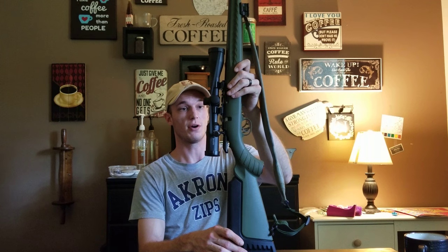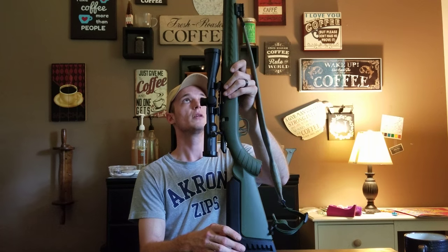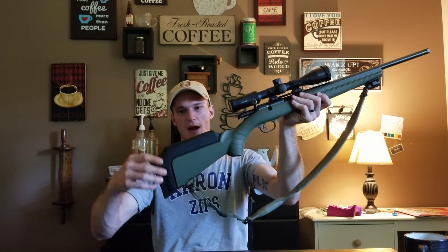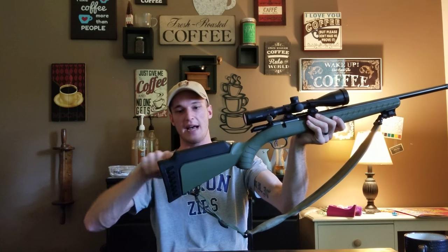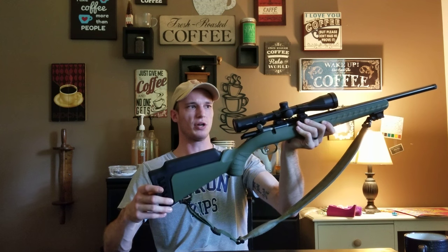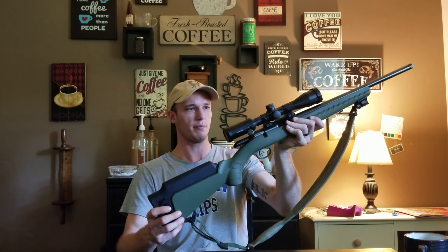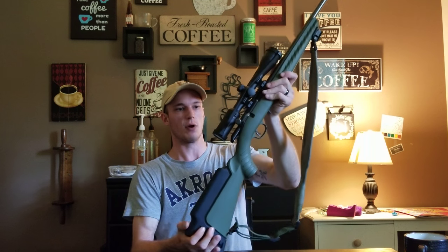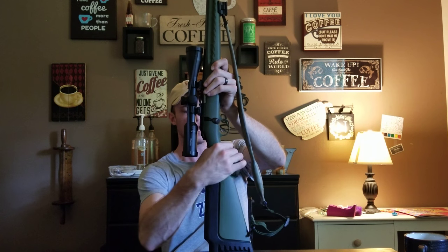At 200 yards the wind gets a little more tricky, but this is a great rifle. The cheek riser is removable and you can swap it for one that has a flat cheek piece, so if you wanted to run a lower red dot or something like that. This one gives me the proper cheek height for basically any optic - even a red dot - it works well for me.